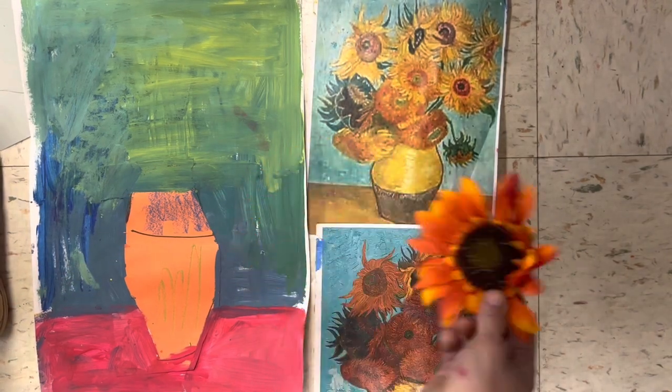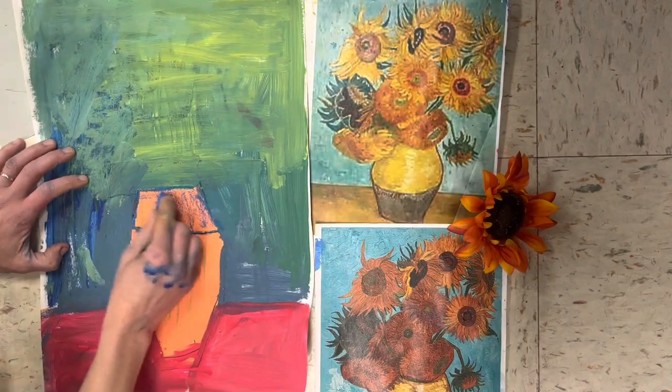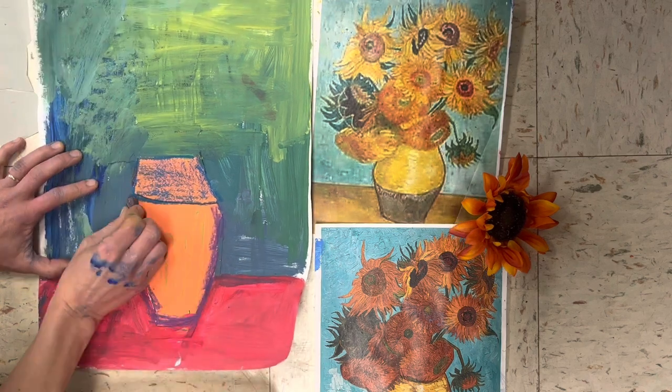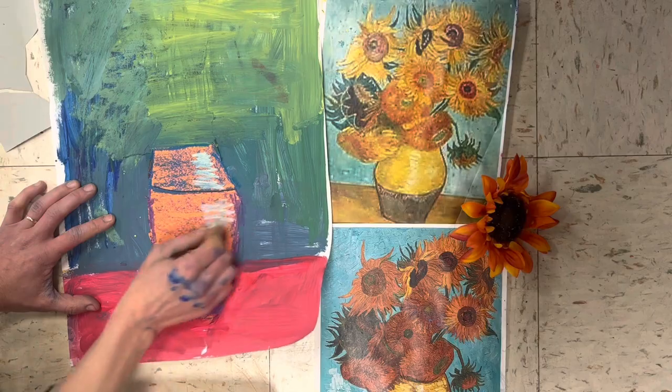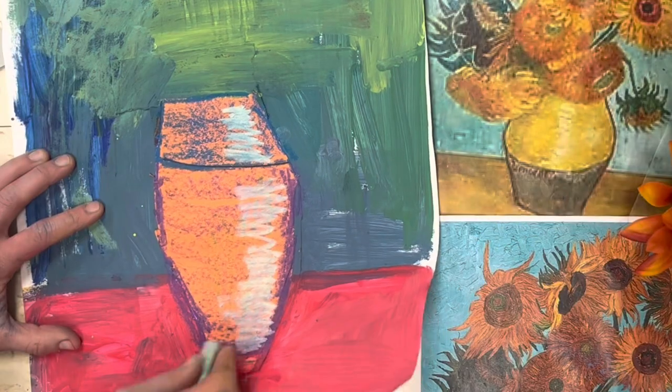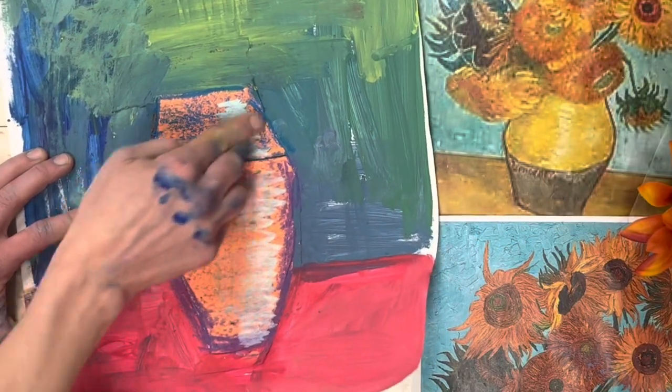We are going to start with our painting from last week. Don't worry if it looks a little messy. If you weren't here, you can get a plain piece of paper and start from scratch. Using an oil pastel, you can clean up your vase a little bit.